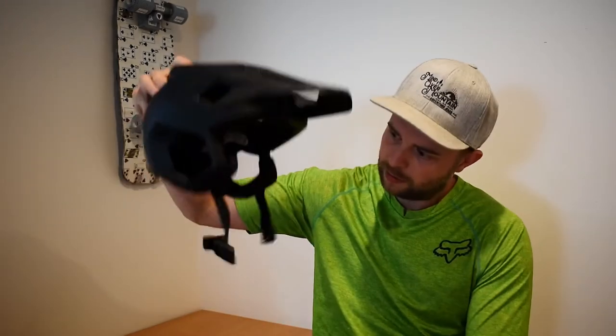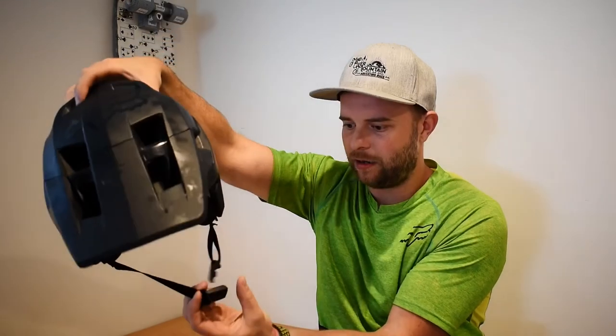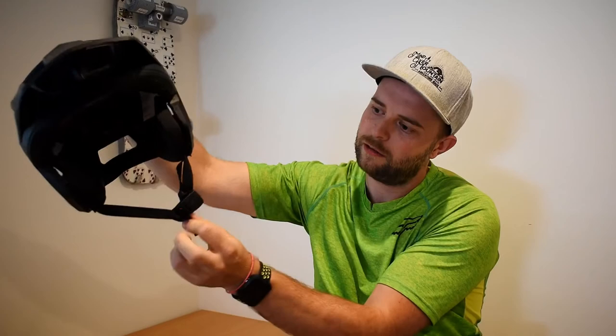I know I'm bouncing around all over the place, but the Fidlock — you can almost get it just by dangling it on itself. The pads are fully removable and you can throw them in the washer.